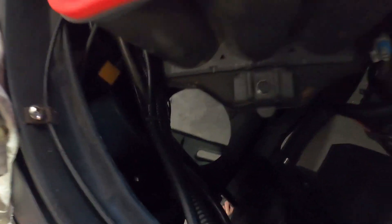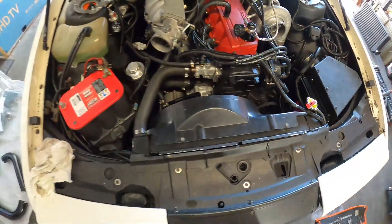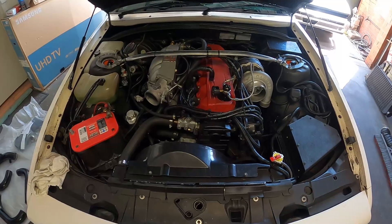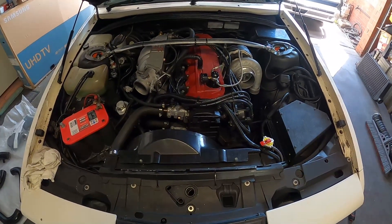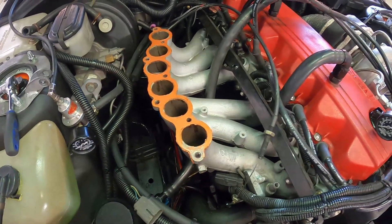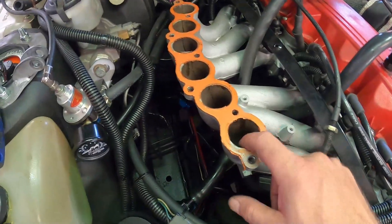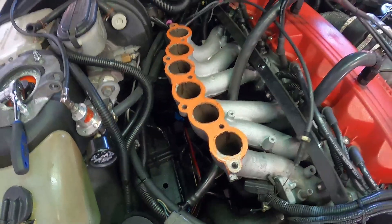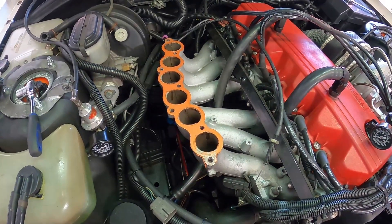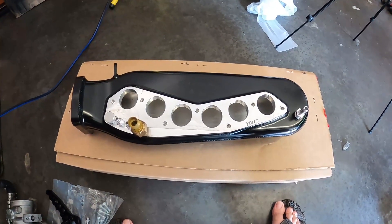I've already got some holes where the old intercooler used to go through — hopefully they're pretty close to where I need them. If not, I'll have to open them up more. It was pretty simple to take off — less than 10 minutes. I'm just going to shove some stuff down these holes, clean all this gasket off, and then start prepping to install the Plasma Man top half.